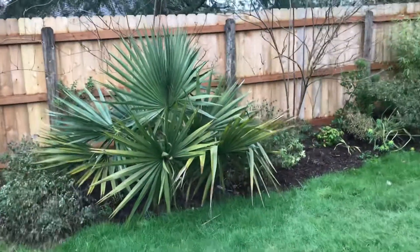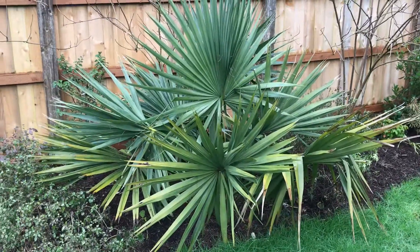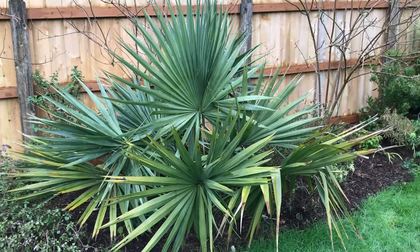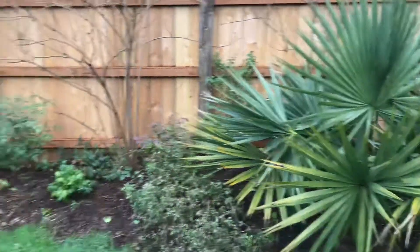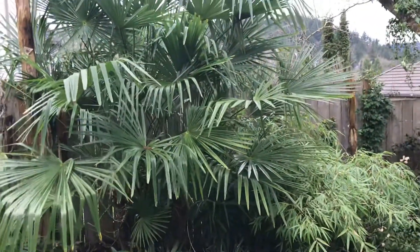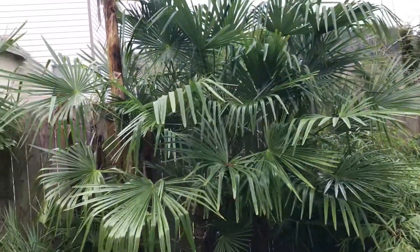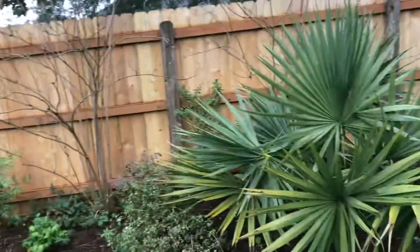With our bad ice storm and cold temperatures, I closely watched all my palms. The Chachycarpus got weighed down but seem to have come back pretty good — the fronds are not really that tattered. But the star of the show is this sabal.